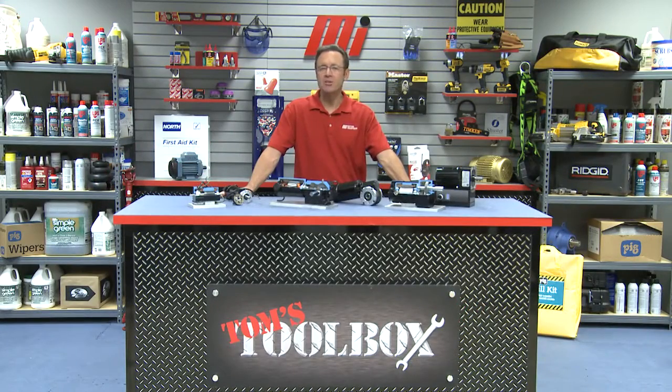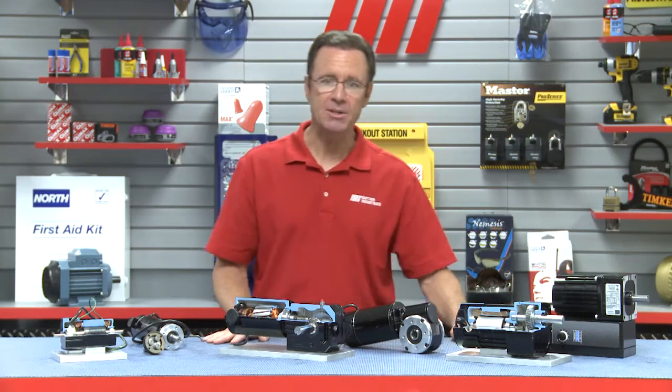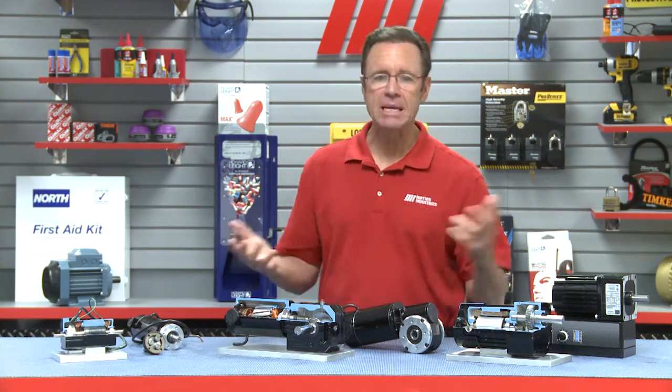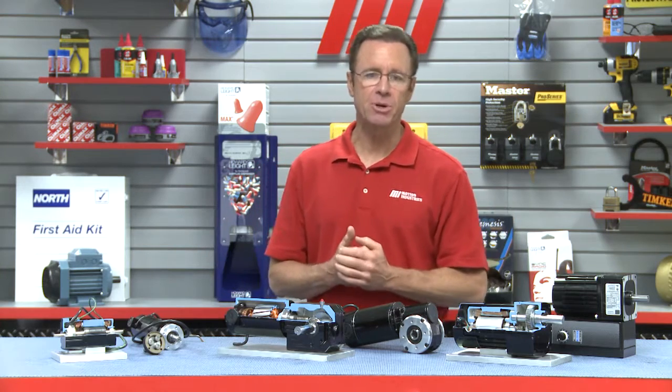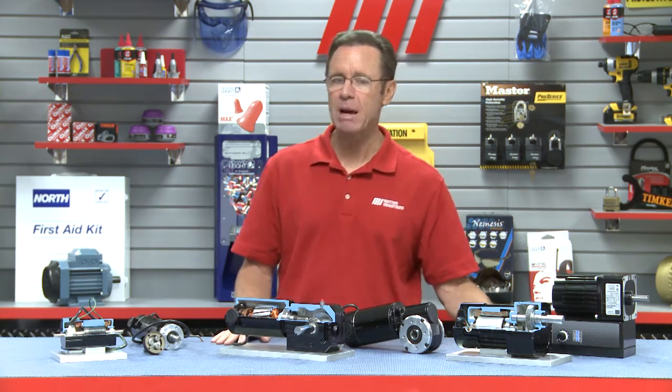Hello and welcome to another Motion Industries how-to video. My name is Tom Clark, your host, and today we have an edition of Tom's Toolbox. We have teamed up with the engineers from Bodine Electric Company to provide you with an introduction to fractional horsepower gear motors.